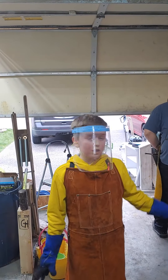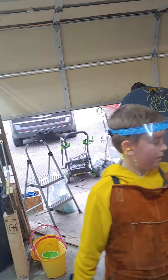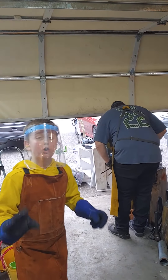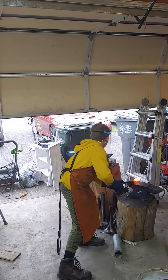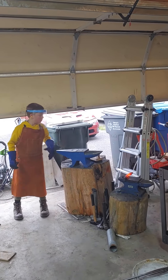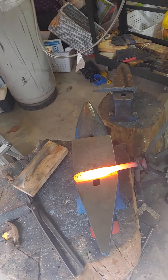I'm just going to let this knife heat up, and then after it's done heating up, I'm going to put it in the vise and thermocycle it. I'm going to thermocycle it two to three times, which will help with the grain structure. Hopefully it all goes well.